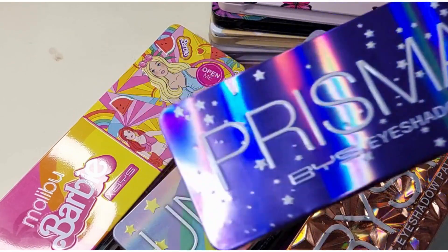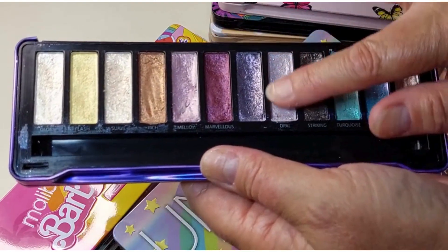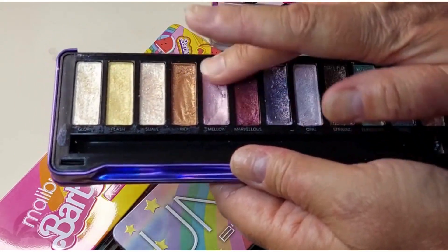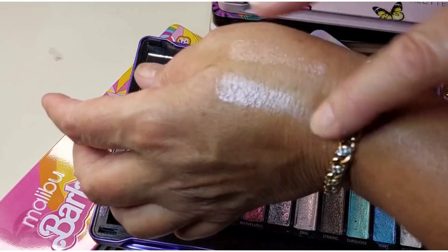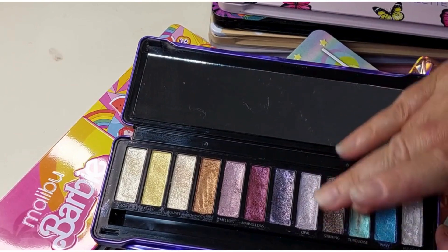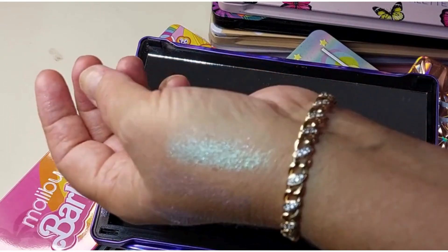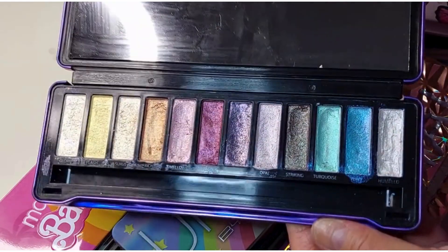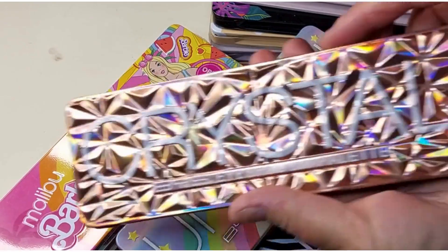Prismatic — these are really, really nice. I don't know if they're all creams but they feel like creams, very much like creams. They're also like little topper-y shades. Nice.